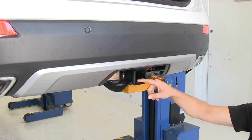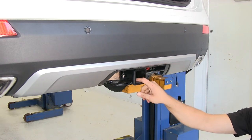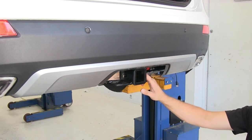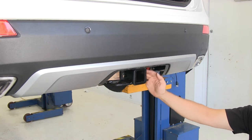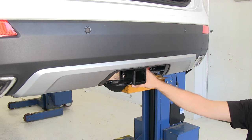As far as tongue weight rating goes — which is the maximum downward pressure we can put on the hitch — it's 900 pounds. With a gross trailer weight rating up to 6,000 pounds, that's going to be the total of your trailer and everything you've got loaded. It's really a nice heavy duty hitch.